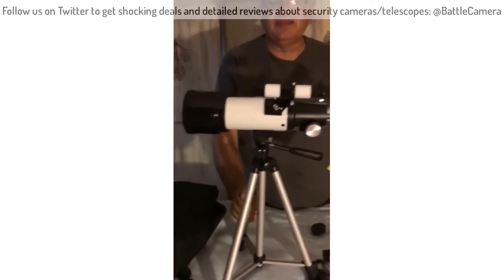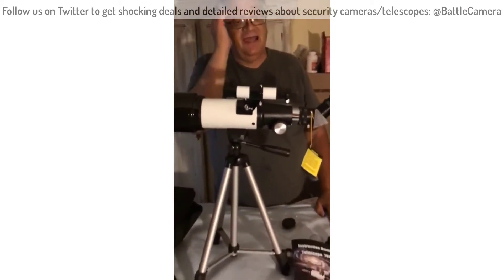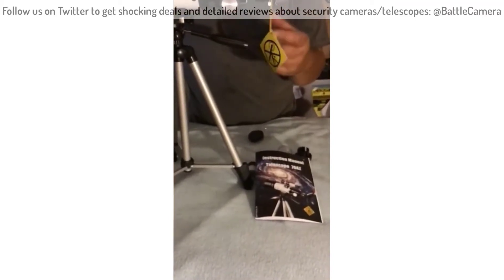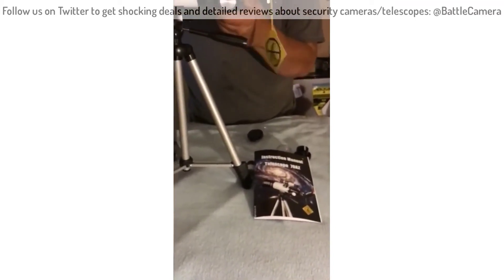I think the kids will enjoy it. It'll be the first time they've camped that high, and we'll be away from town with no lights. We'll see how this thing works, but I think it'll do a good job.